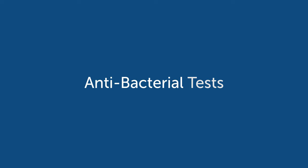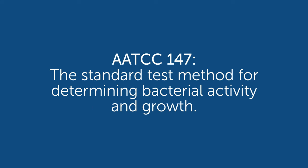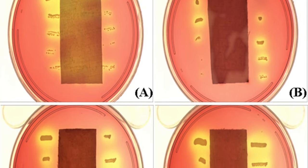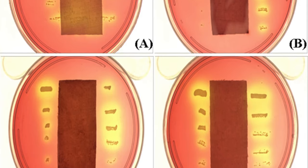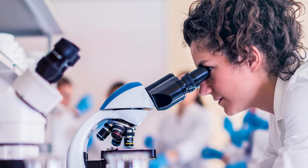Antibacterial testing is to determine the degree of bacterial activity and growth on the surface of coated fabrics. The basic test method is AATCC 147, where the test sample is streaked with different bacteria and incubated at 99 degrees Fahrenheit, then examined to see if the bacteria has increased past the zone of inhibition.